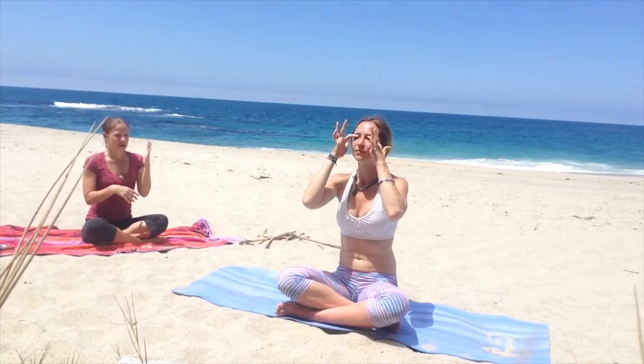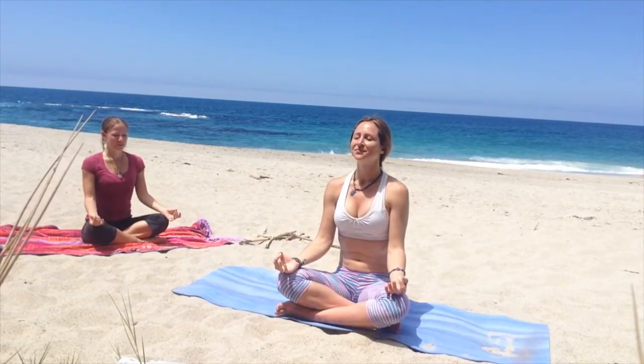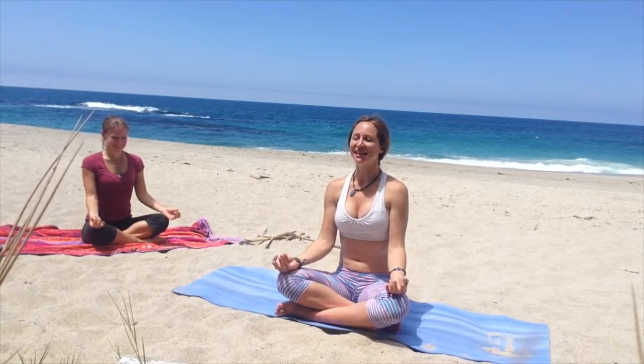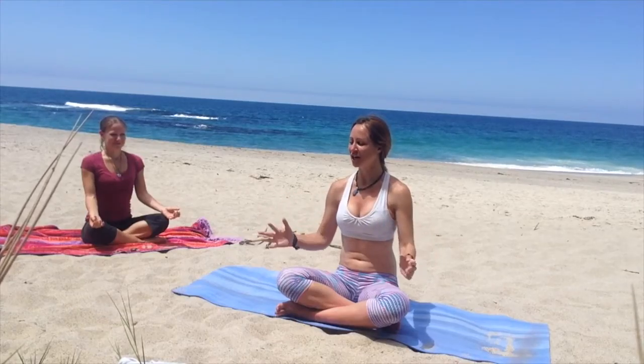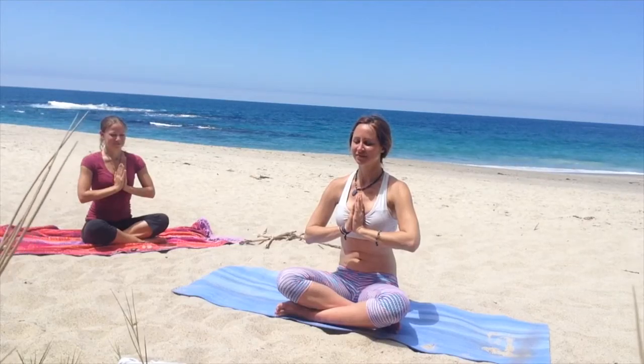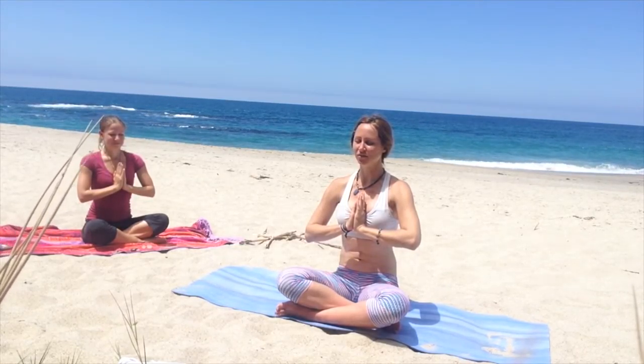Take a moment to just lighten up here. Close your eyes, focus on your pineal gland. Let's just meditate. Keep your eyes closed, just feel the change in energy, bring it to your heart. Feel all that Gaia, Mama energy coursing through. Really center yourself.